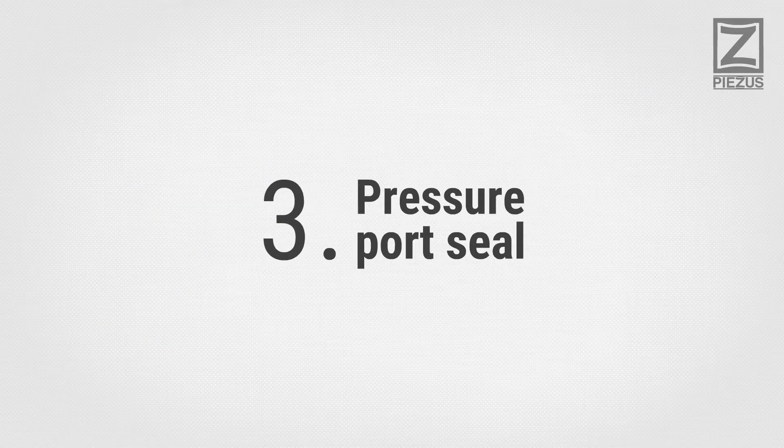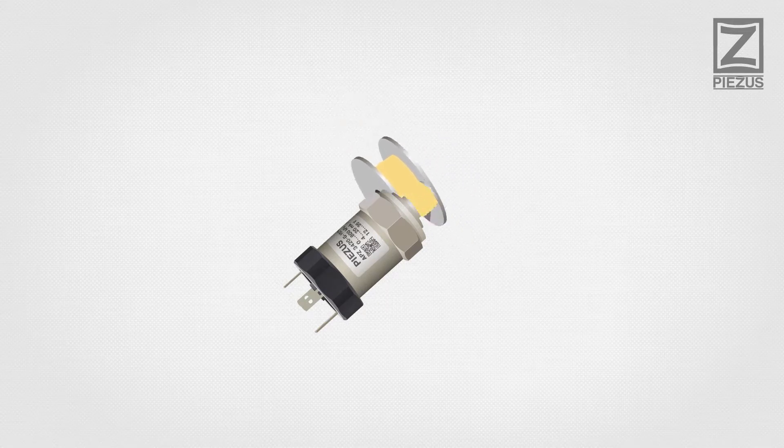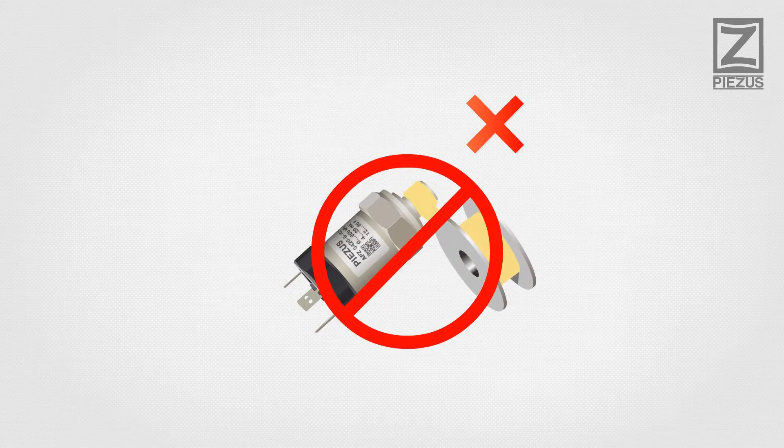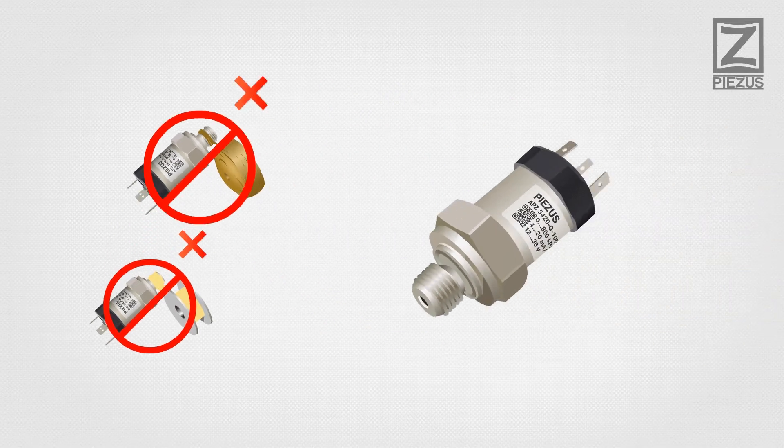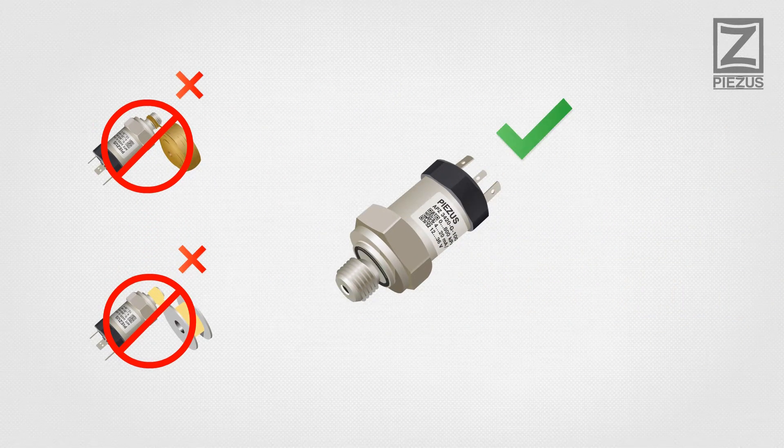Pressure Point Seal: do not use plumber's hemp, Teflon tape, or other sealing materials when mounting the transmitter. Use manufacturer's supplied seals only.